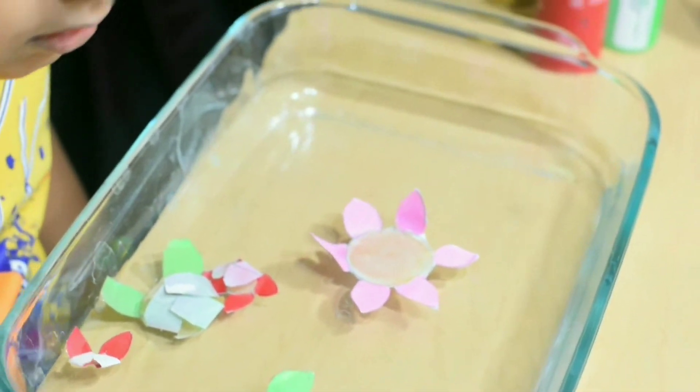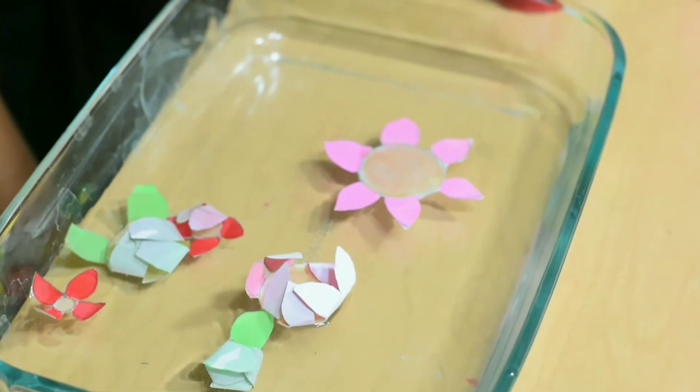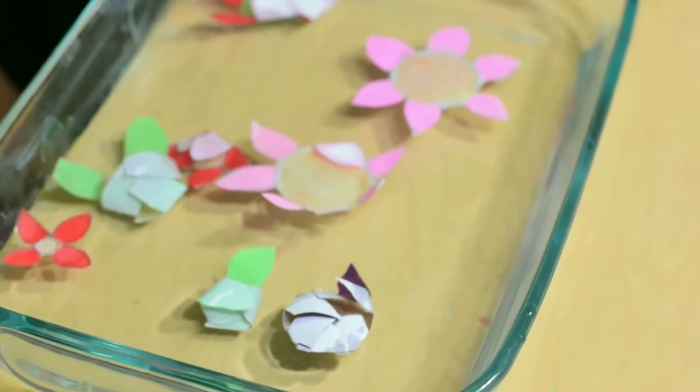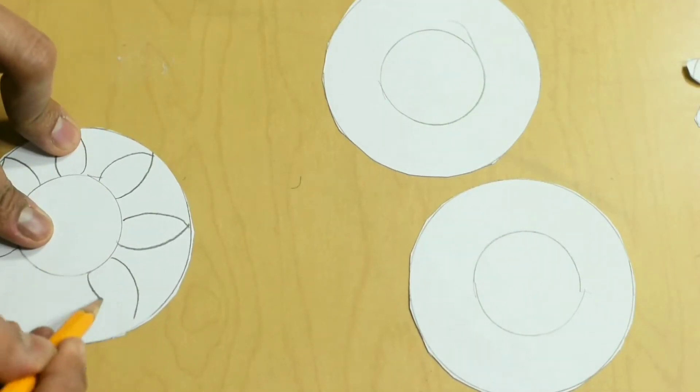Why does a paper flower bloom in the water? Is it magic or is it science? It is science, and it is called capillary action.